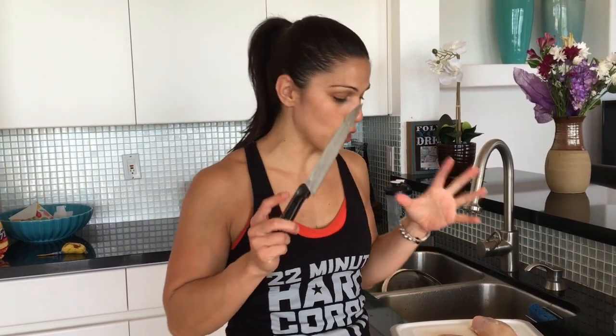Hey guys, I'm in my kitchen. I'm going to show you how I put together a quick and easy meal that you can actually make a bunch in advance and have for your meal prep. This is some of my top secrets for throwing together clean eating, healthy eating really quickly.